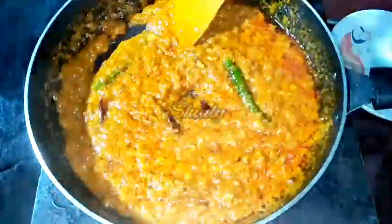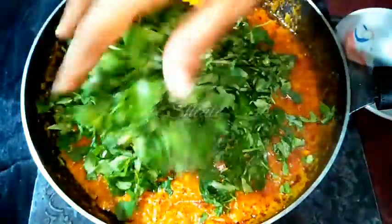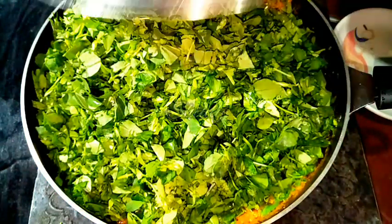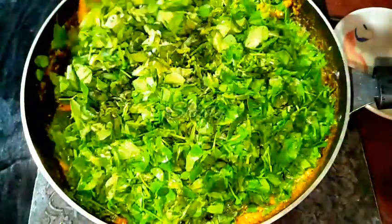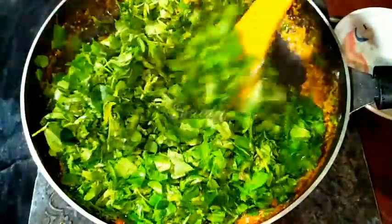I am showing you the fenugreek leaves. I have washed them very nicely, drained the water, and cut them roughly. It will be about 200 grams of fenugreek leaves. So we have to add the leaves here. Now I am going to cover the pan for about 2 to 3 minutes until the quantity decreases a little. Now the quantity has decreased and I am stirring everything very nicely.